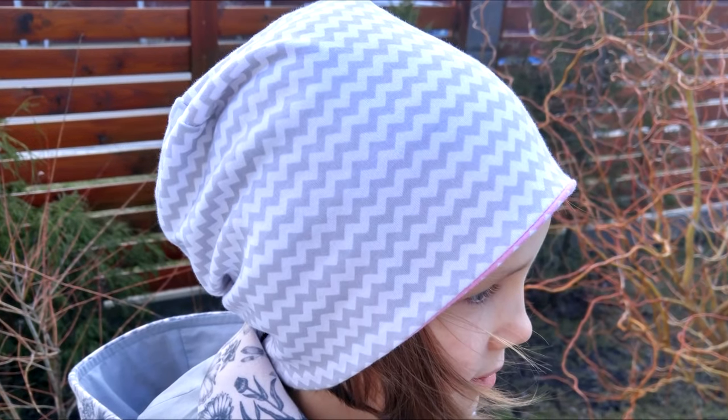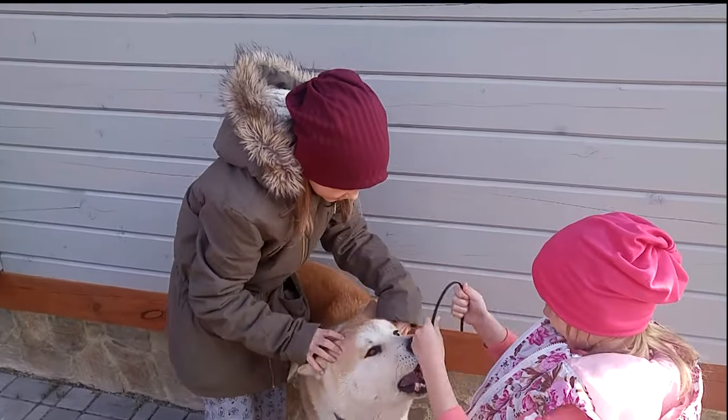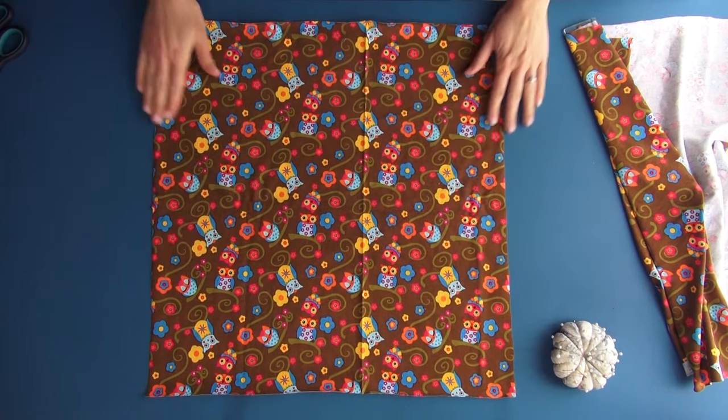I've already shown you how to make a double-sided beanie without a sewing pattern — you can see the link to that workshop at the top. This version is even simpler, but also very cool. Now I'm going to make a beanie together with you.